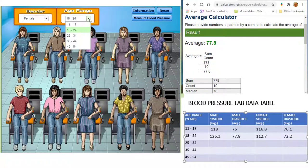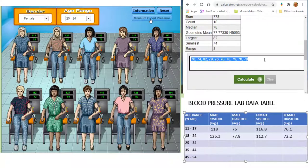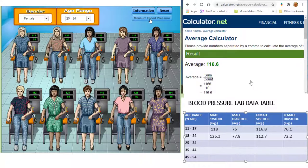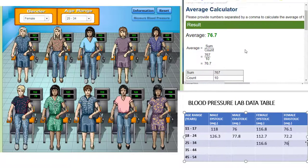For our next group, we will do females between the ages of 25 and 34. Take their blood pressure and calculate the average systolic pressure for this group, then record this value in our data table. Now calculate the average diastolic pressure for this group and add this value to the data table.